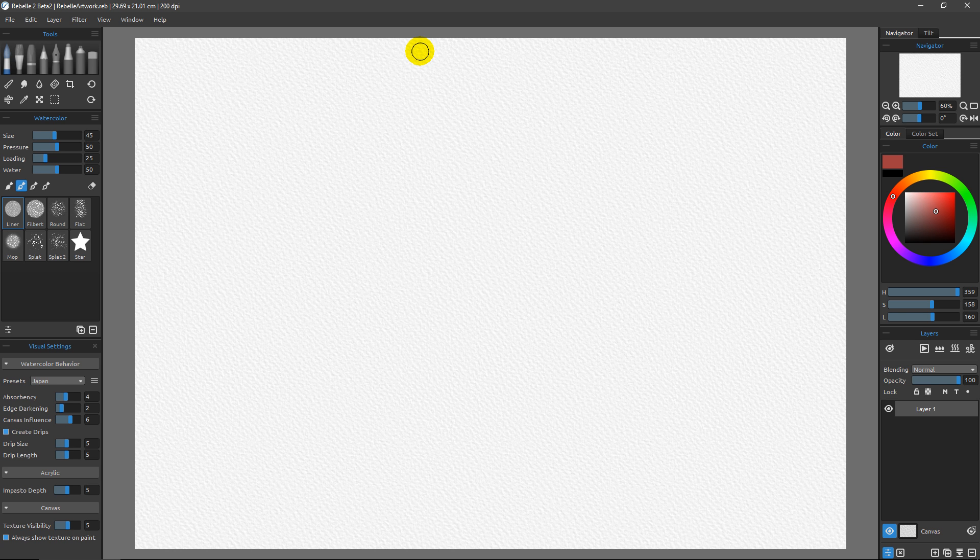Another new feature in Rebelle 3 is the masking fluid layer, and we're going to see how those work in this video. To get started I have a brand new document open. I'll come over to my presets and change from Japan to cold press, because that's the type of paper I'm working with right now.